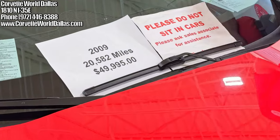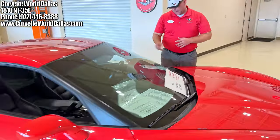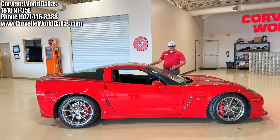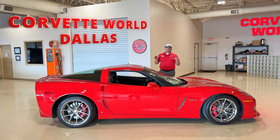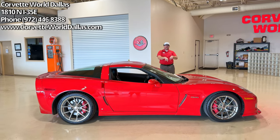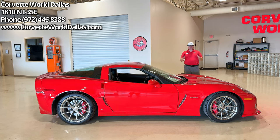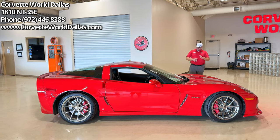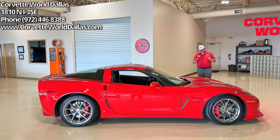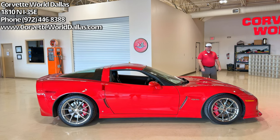This 2009 Z06 has 20,582 miles and we've got it priced at $49,995. It is a one owner, clean Carfax car. If you're interested in this Corvette or any others in our inventory, please see the info in the corner and down in the description below. This was also the last year for Victory Red before they went back to Torch Red — one of the few times they deviated from that famous color. I like it, I think it's pretty, and I do love the chrome wheels. Give it a thumbs up, subscribe, and we'll see you on the next video.